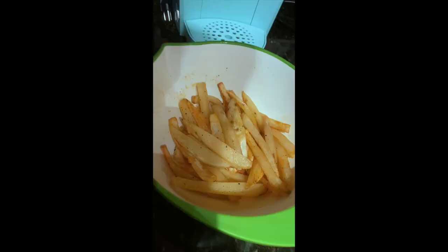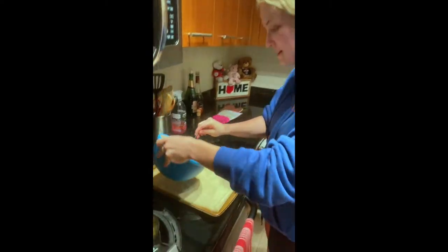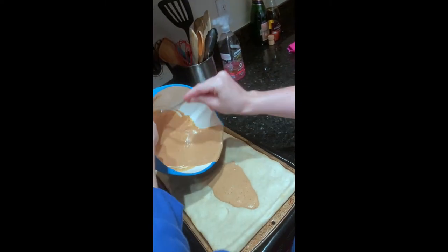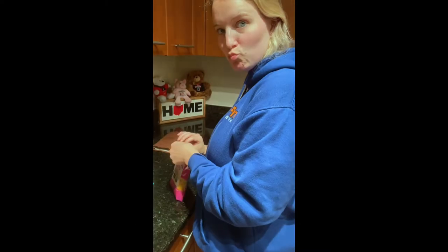We'll report back. We got the fries, we got the chicken. Crust. Sauce.